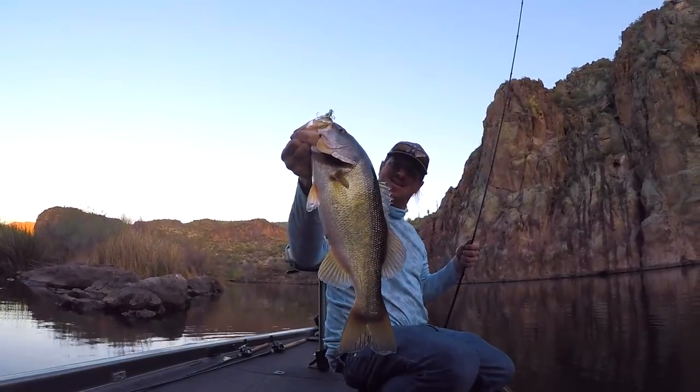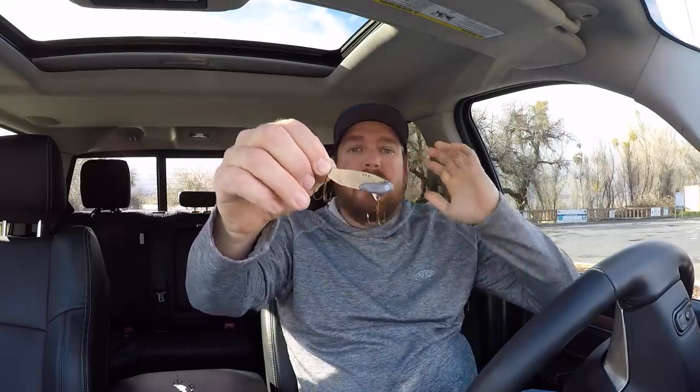The blade bait started with the Silver Buddy — a bait almost identical to this one here — just a stamped steel bait with a little bit of lead on the head and a couple of hooks. Think lipless crankbait without the sound. You get all the vibration — tons of vibration, more than a lipless crankbait — but it's a silent bait. There's not much to it, but there is something magical about the blade bait when the water gets cold.